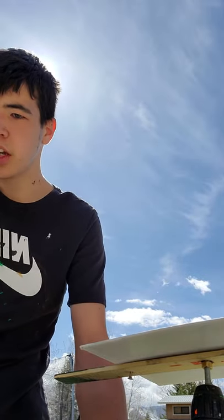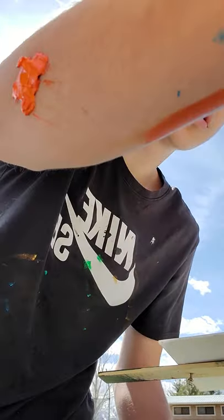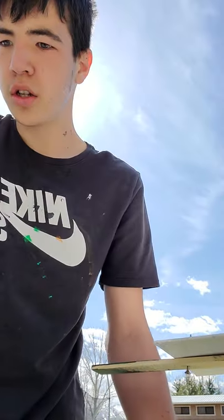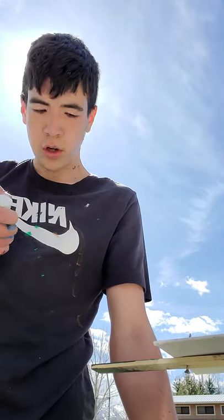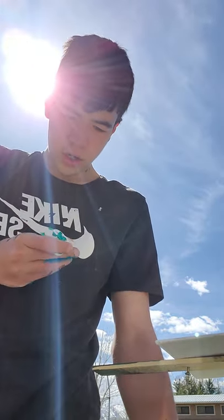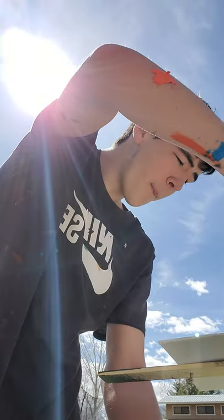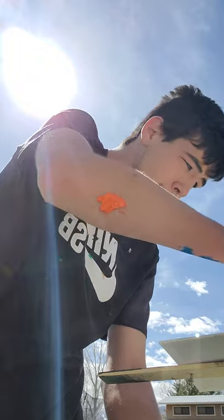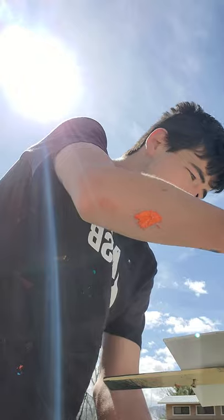Hey guys, back here doing more spin art. We already got some colors on here. I gotta put more because I'm almost out of these colors. I got this one — green. I got this one.